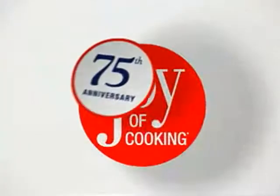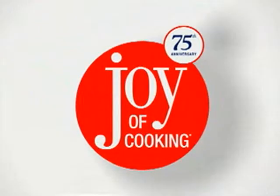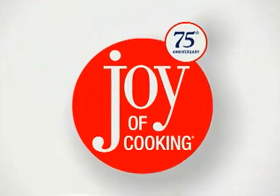Celebrate 75 years of joy with this new edition featuring more than 4,000 recipes, classic and new. Welcome to a whole new generation of joy.